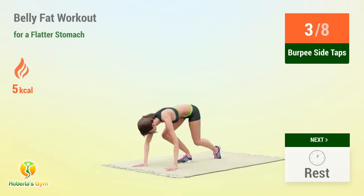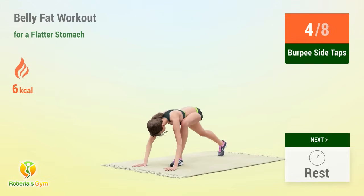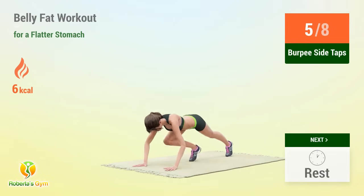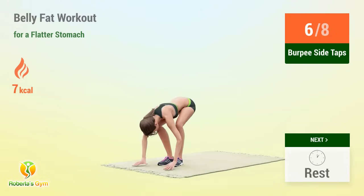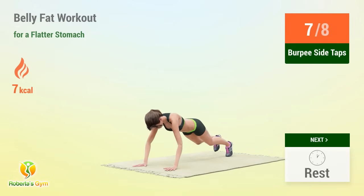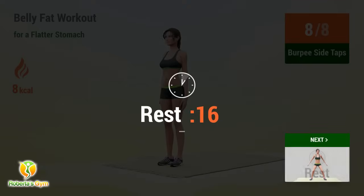1, 2, 3, 4, 5, 6, 7, 8, 9, 10 — rest time!